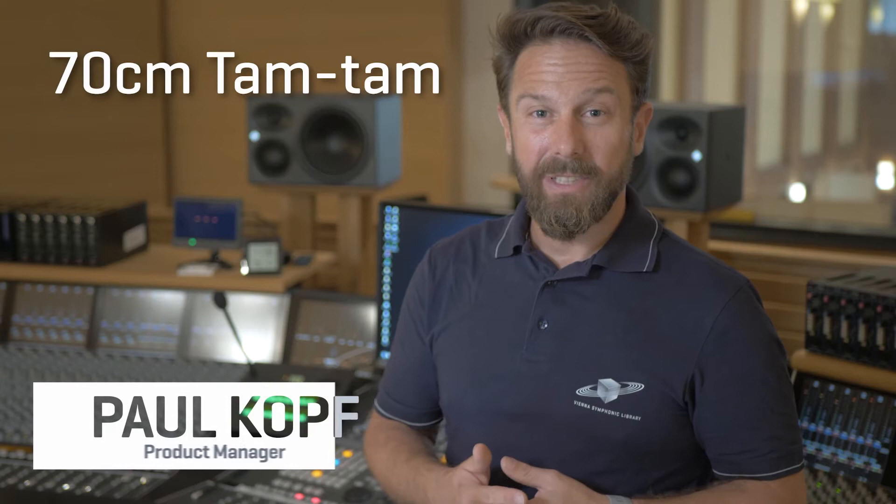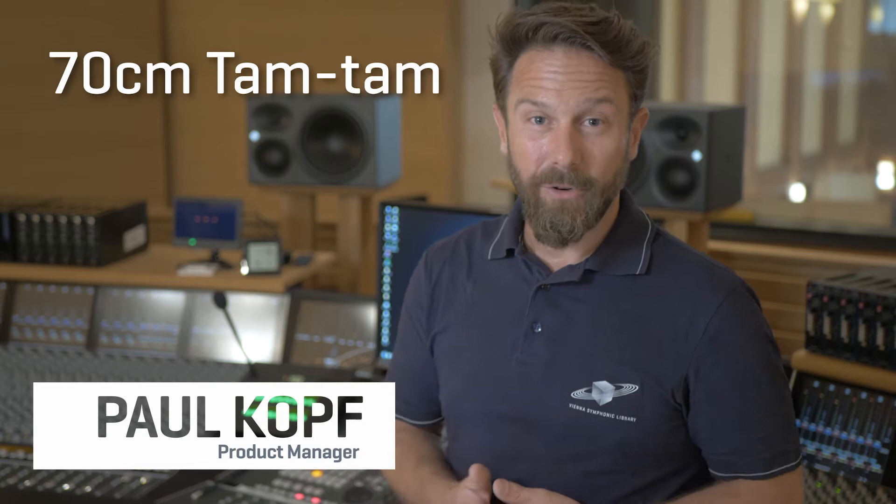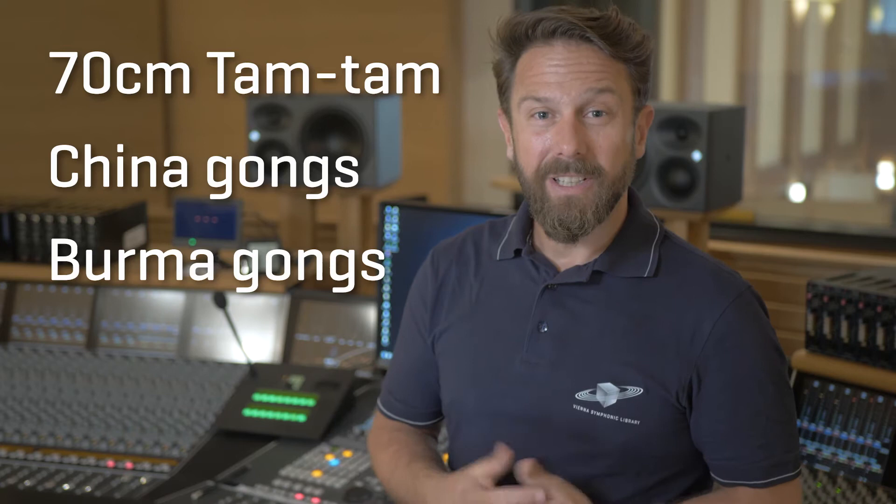Synchron Percussion 2 adds a 70cm tum-tum to the already existing 100 and 120 cm tum-tums in Synchron Percussion 1. China gongs and Burma gongs are also new additions in this section.